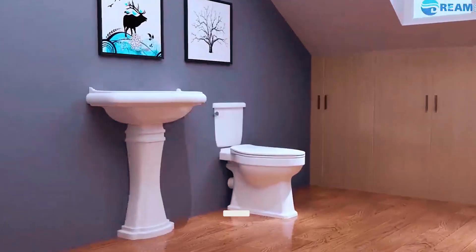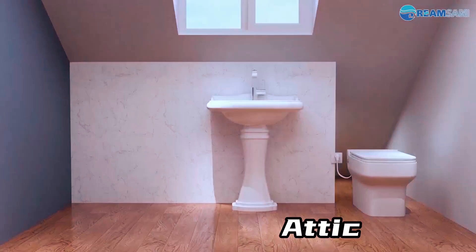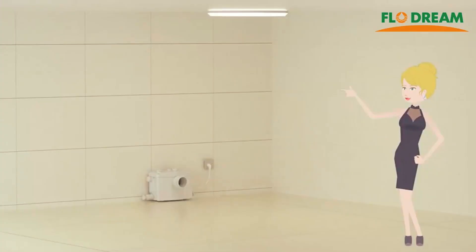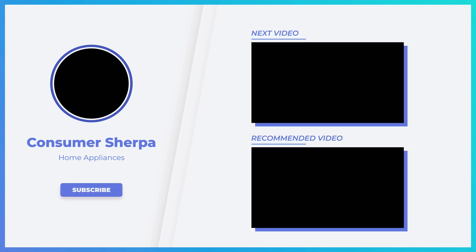In summary, macerator toilets are a smart, innovative solution that lets you add bathrooms where you thought it wasn't possible. Whether you're re-imagining your home, designing a tiny space, or setting up a temporary setup, these toilets offer flexibility, convenience, and endless possibilities. Thank you so much for joining us today.